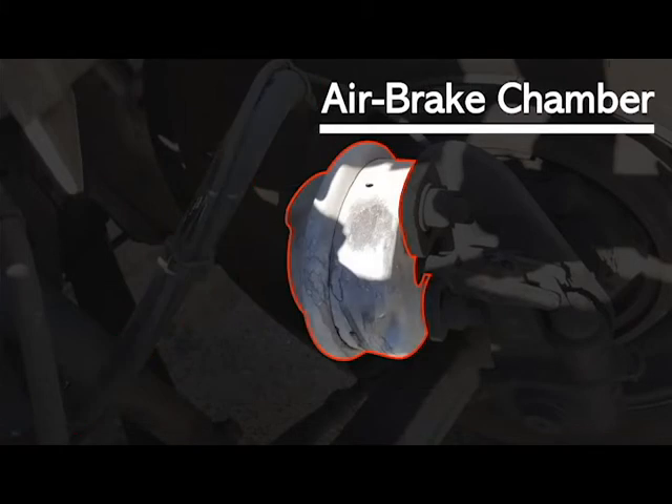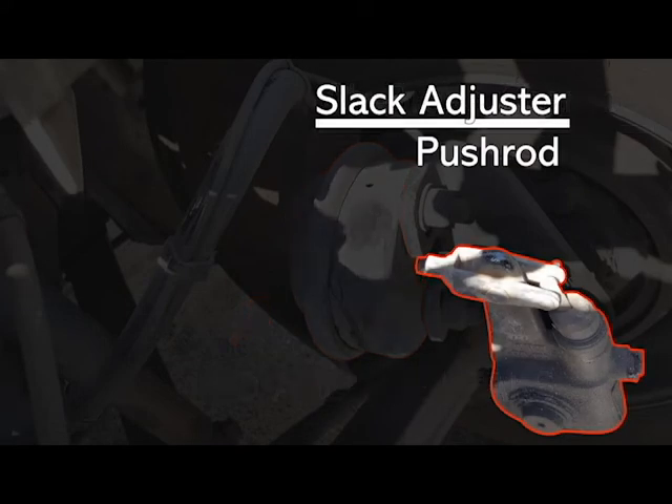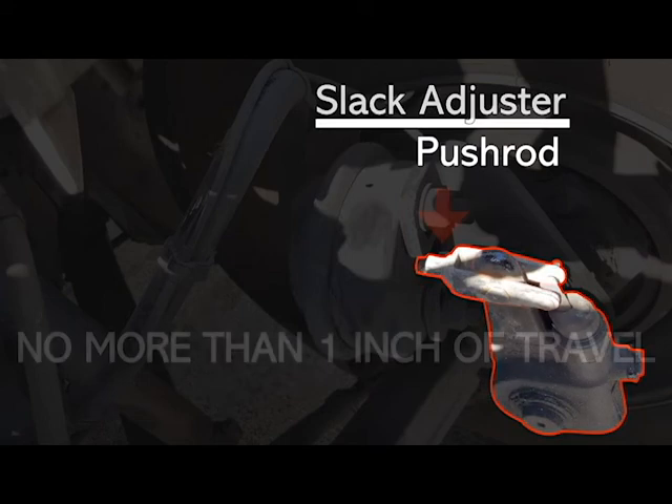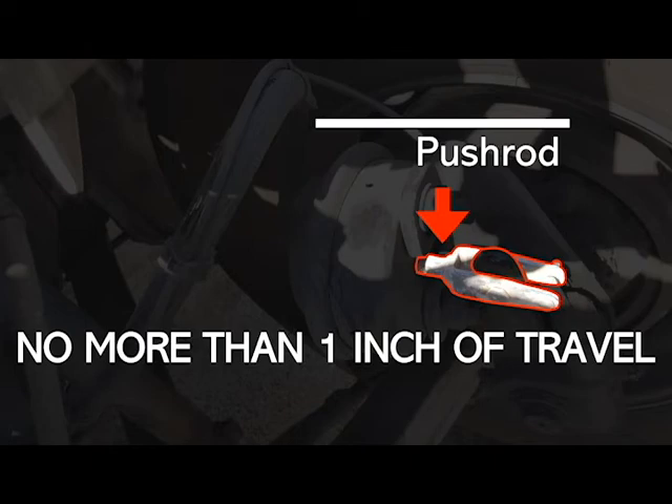Your air brake chamber — not broke, not loose, not missing, securely mounted and in good working condition, with no audible leaks. Your slack adjuster and your push rod — not broke, loose or missing, securely mounted and in good working condition. Your push rod has no more than one inch of travel.